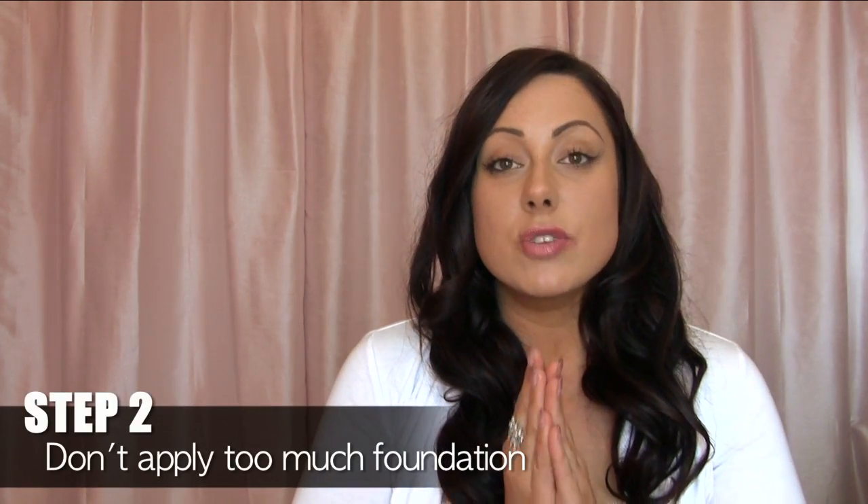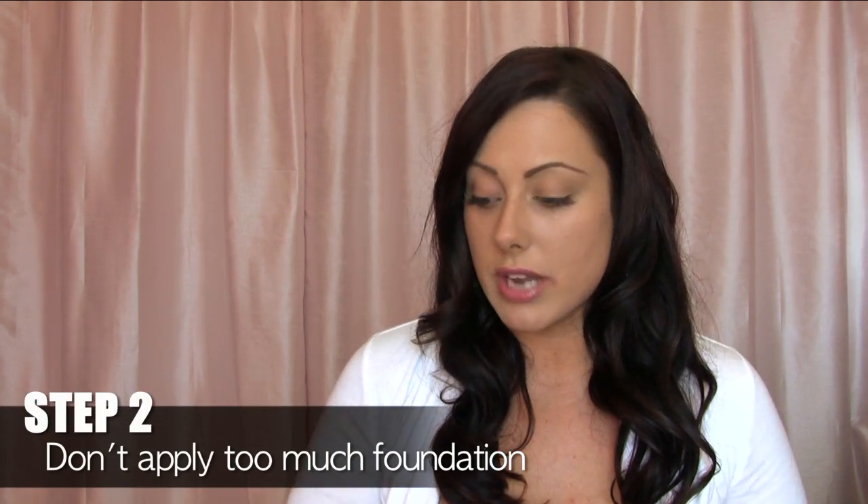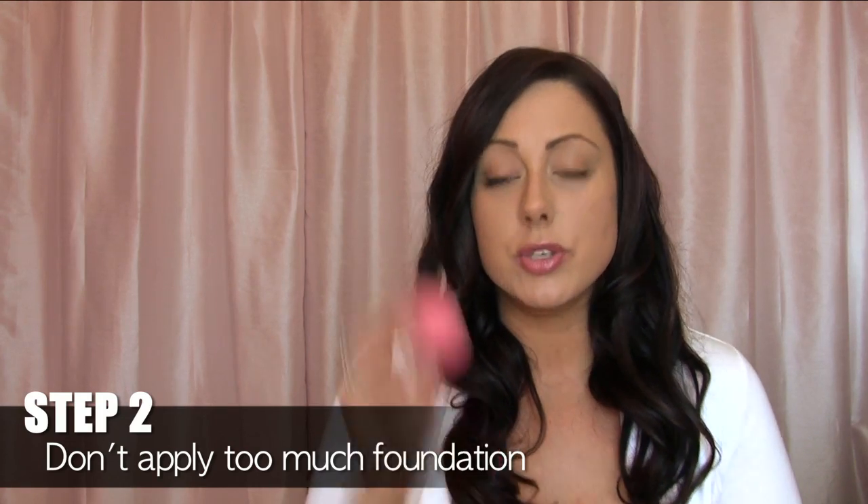You can use whatever primer you want. The second step is to not apply too much foundation. One of my key steps in doing that is to use a beauty blender or a stippling brush to apply my foundation. You want to just apply one thin coat, and then any blemishes that pop through, apply concealer on that. That way you don't have way too much foundation — just a thin layer.